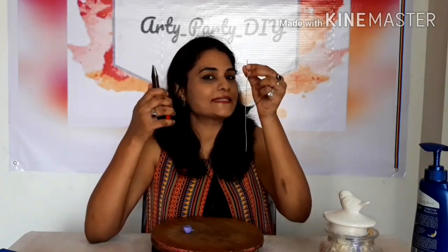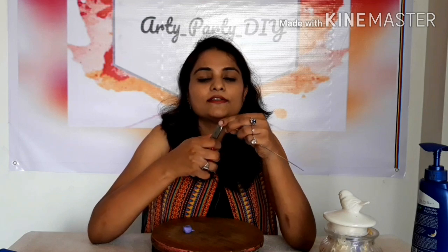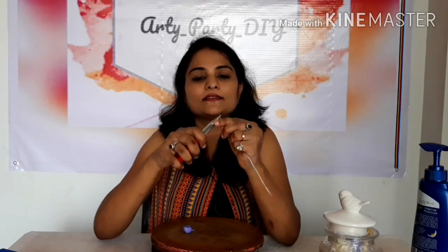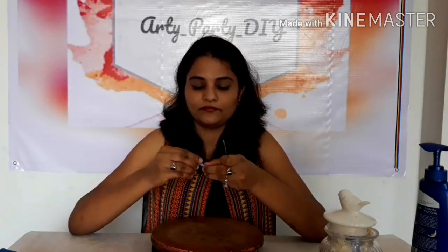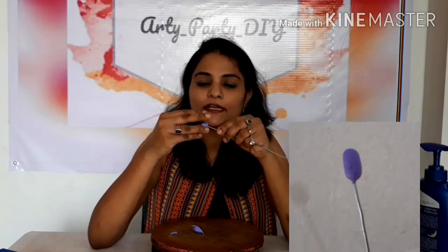Let's begin making the stem ready for the carnation flower. Just turn the tip of this wire like this — perfect. Then take a little amount of clay. The shape of this bud is going to be different from the rose. This is how we make the bud of the carnation.